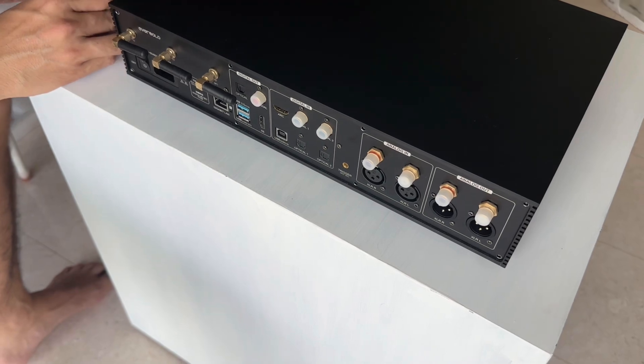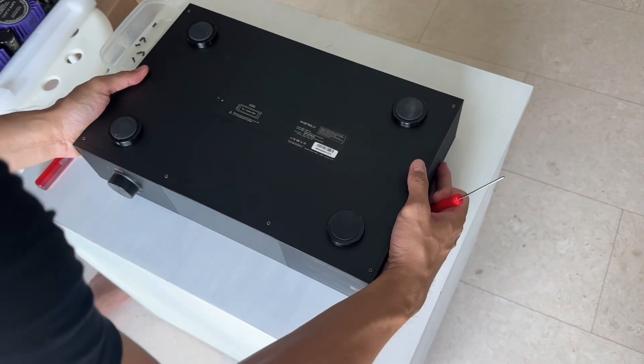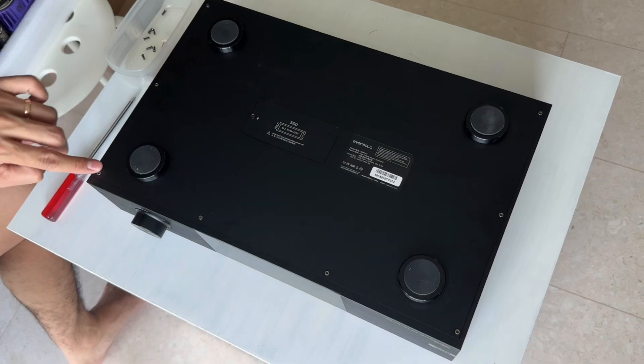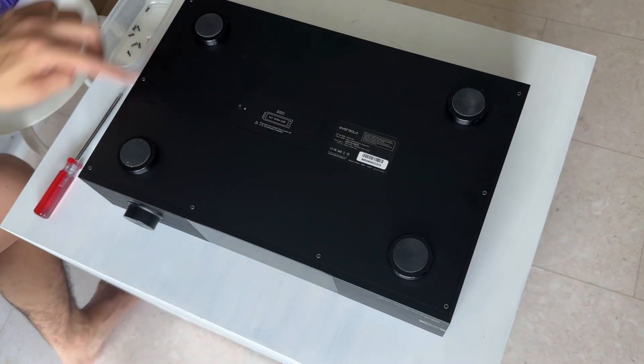Now that we've done with the screws on the back, I'm going to flip the unit over. We also have 8 screws to remove on the bottom — 1, 2, 3, 4, 5, 6, 7, 8. Those are the sides done.